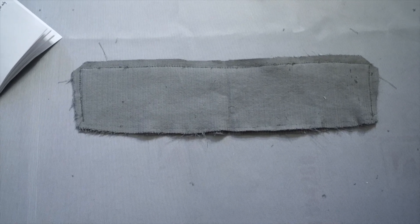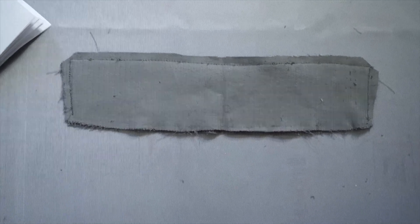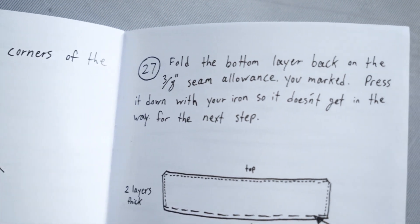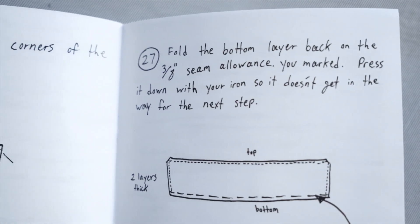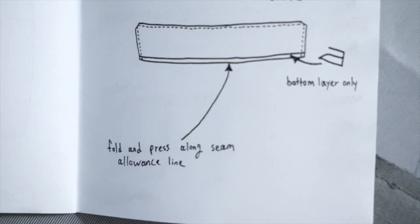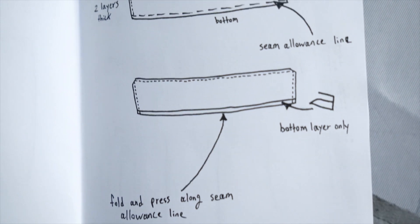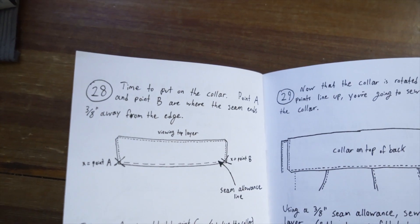Done and done - and I was right, it was one of the easiest steps we've had in a very long time. What's next? Fold the bottom layer back on the three-eighths of an inch seam allowance you marked, press it down with your iron so it doesn't get in the way for the next step - bottom layer only. I'm confused but okay, I'll do it. Alright, that's done for whatever reason. What's next? Time to put on the collar - hell yeah!